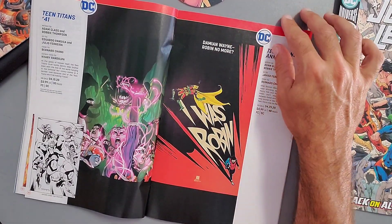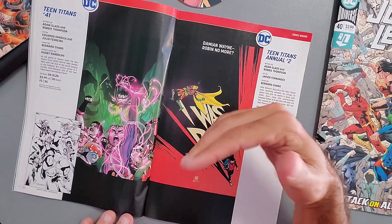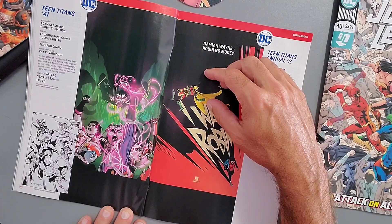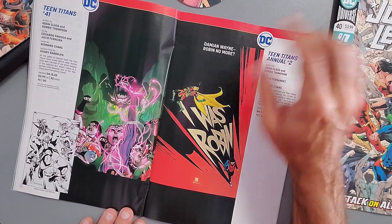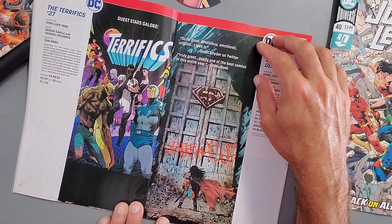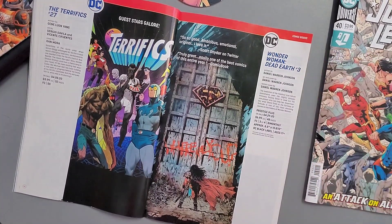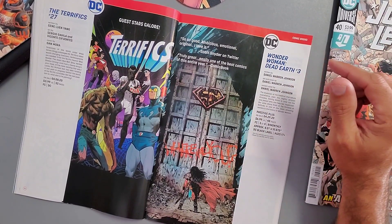Superman's Pal Jimmy Olsen Issue 10, written by Matt Fraction. Teen Titans Issue 41 — probably the best book at DC in my opinion. Adam Glass has really done this team right with great character interactions, development, and artwork. You actually care about these characters, which is what a comic book should have. It comes out April 15th, 2020, and there's also the Annual Issue 2. The Terrifics Issue 27 is also releasing April 8th.